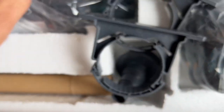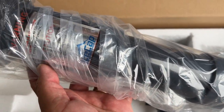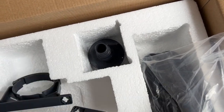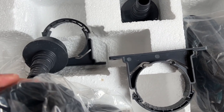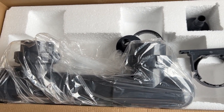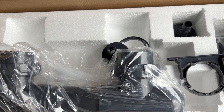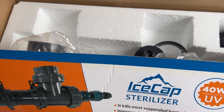Even though the price tag isn't as expensive as some other name-brand sterilizers, this is a 40-watt UV and it should do the job. They also have different mounting options — like hang-on-back UV filters, which are great for a nano tank. My tank is a 150, so I went with the 40-watt. The lamp life is 1,000 hours and the bulb price isn't too expensive — I think I saw it for $30 to $40 a bulb, and you'll be changing that out once a year.